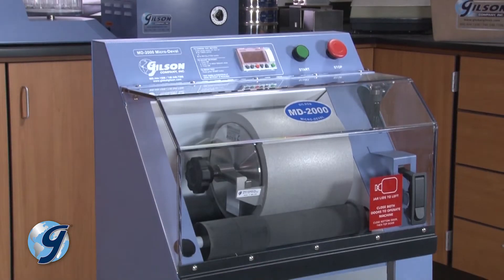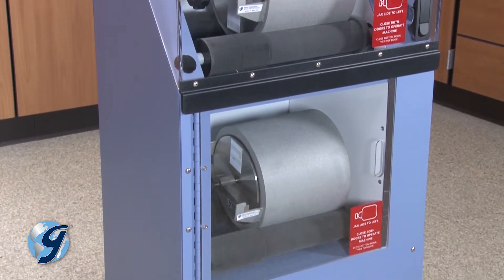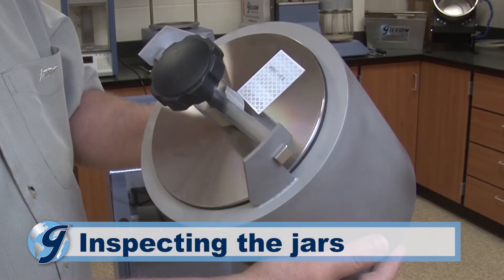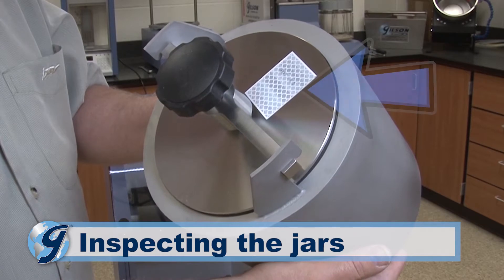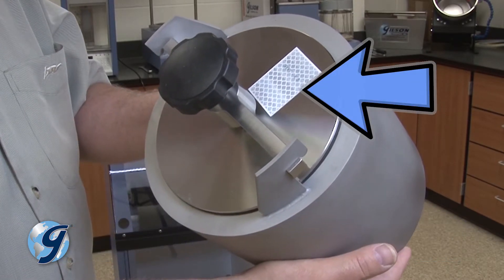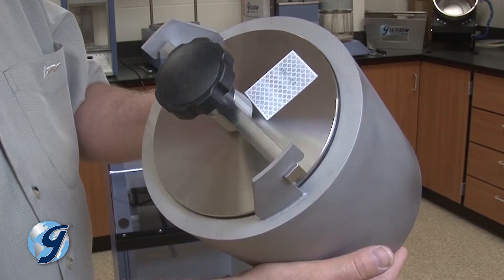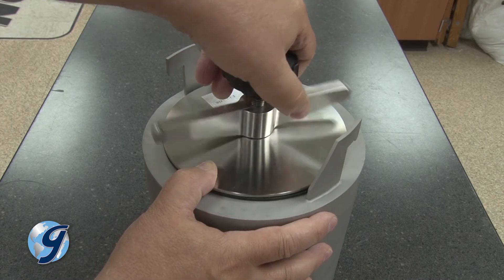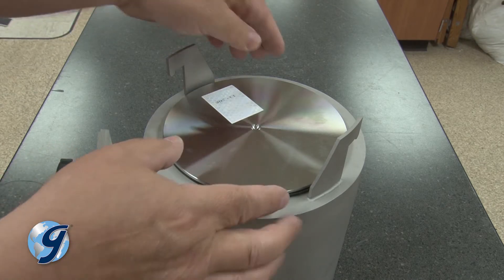The operation of the MD-2000 may now be checked with the jars in place. Now inspect the MD-2000 jars. Look specifically for possible damage to the encoder decals on the jar lids. The optical encoder may not function properly if these decals are damaged.